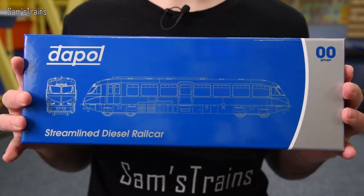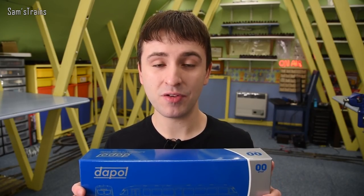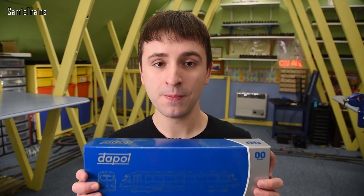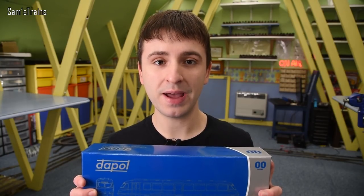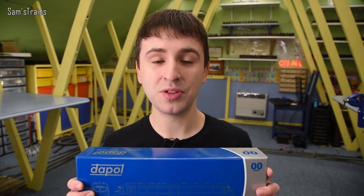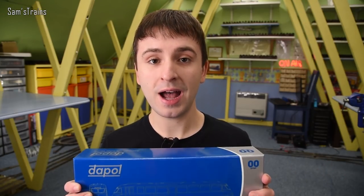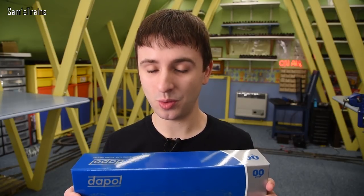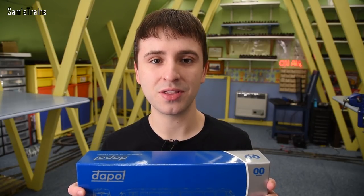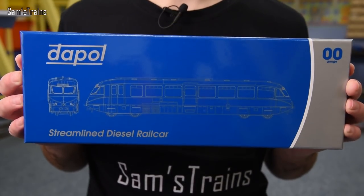The loco is this: it is the Dapol streamlined diesel rail car from the Great Western, and this is actually the most I think I've ever paid for a Dapol locomotive. I bought mine from Hattons for £125.76, which is a slightly odd arbitrary number. It is a damn sight cheaper than the RRP though, which is £148-something. I've heard good things about them, and if you'd like to check out all the different versions and prices, I have an affiliate link in the description.